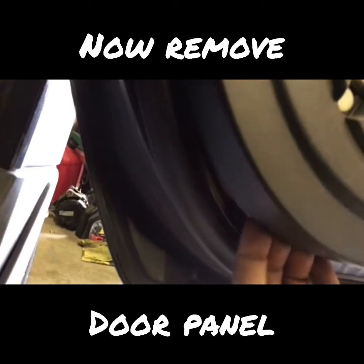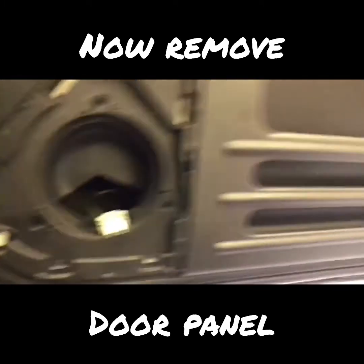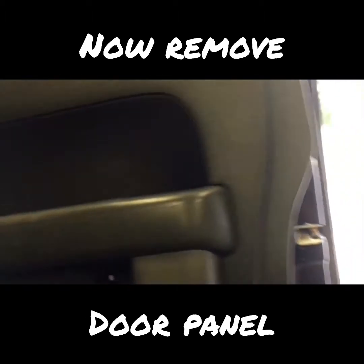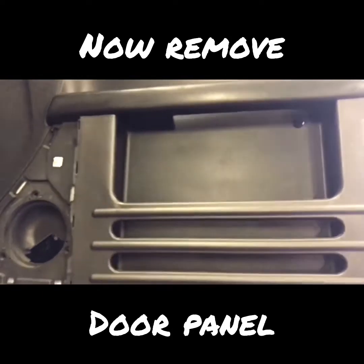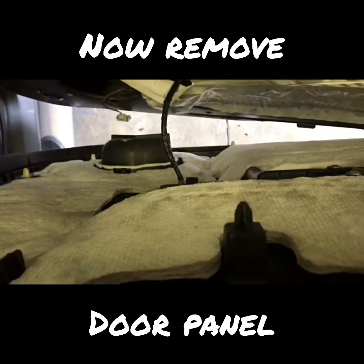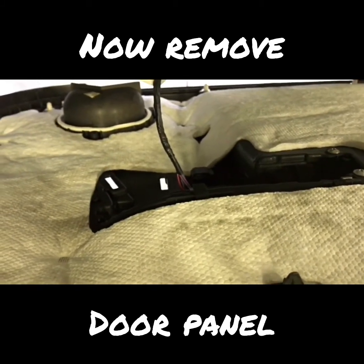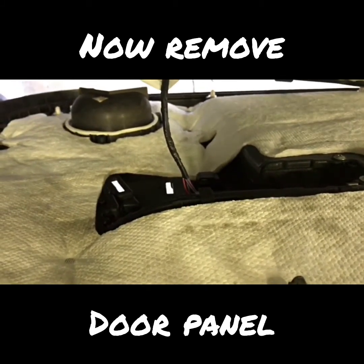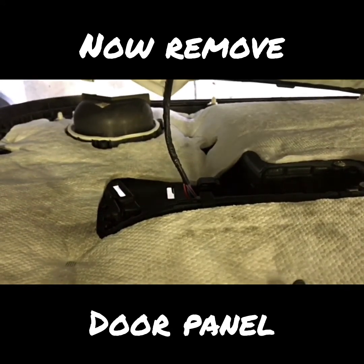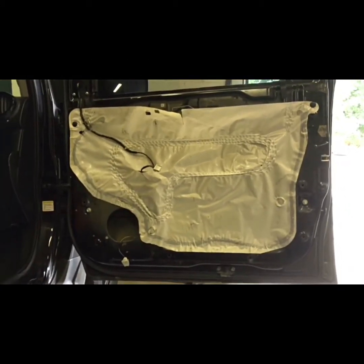Now your door panel is ready to come off. Grab the door panel and pull towards you, then work your way around. The door panel is loose — just pull up. The only thing left is this wire connected to the window switch. There's a tab underneath — push it in and pull the connector off. Now your door panel is off.